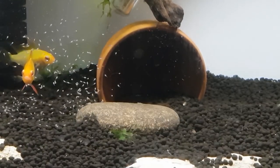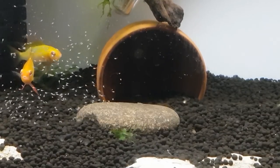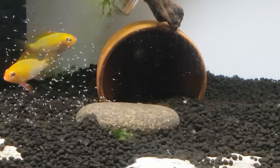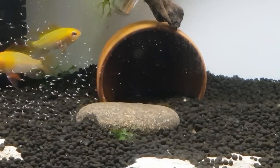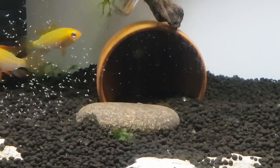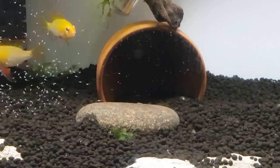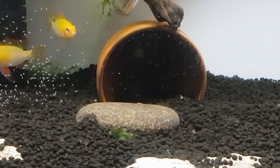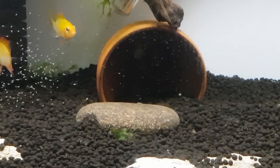We don't need to feed them infusoria like we do with neons and all the other small egg layers that we've bred here in the workshop. They're going to start taking the water worms, and these will stay alive in the tank for quite some time. As the day progresses they're going to use up more of their own supply, and then they'll start predating on these little water worms and putting on some size.